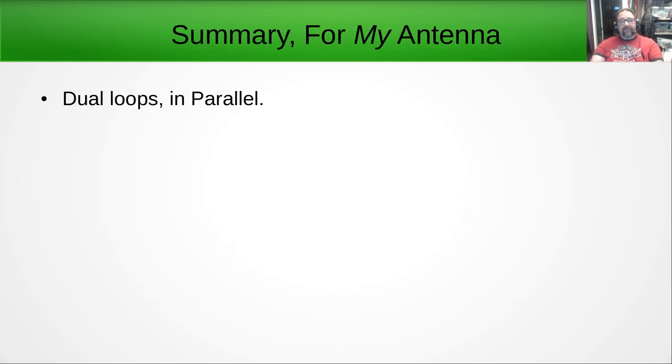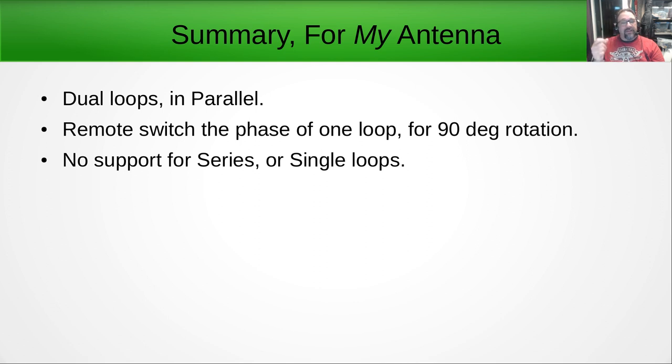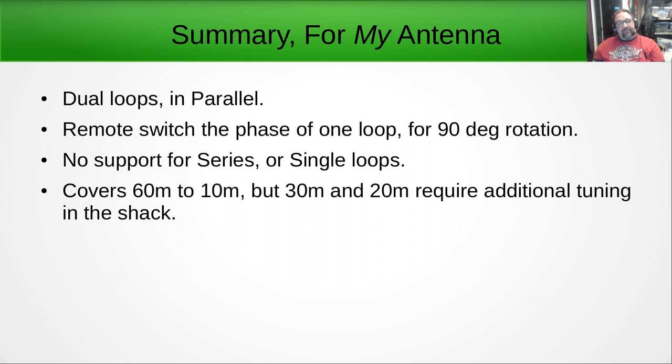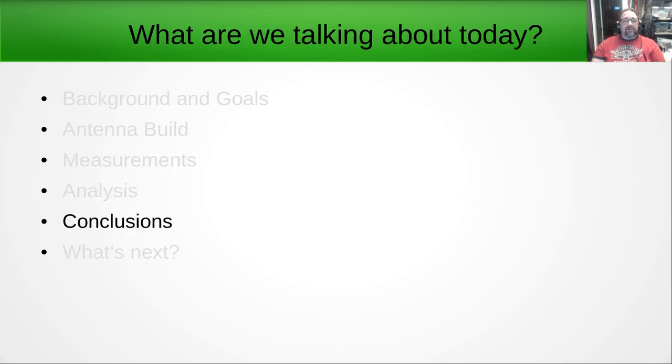Summary for my antenna and my use case: I'm going to keep them dual loops in parallel. I'll put a remote switch out there to swap the phase of one of the two loops so I can rotate by 90 degrees. I'm not going to bother supporting series or single loops for my personal build. As built, it will cover 60 meters through 10 meters to varying degrees; 20 and 30 will require a little additional tuning in the shack. I'll probably make a second one for my club for field day — I think it would work really well as a field day antenna.